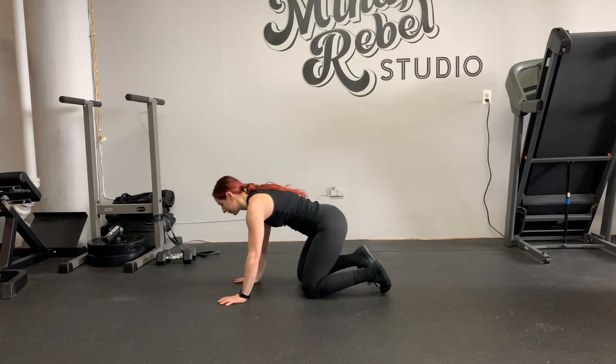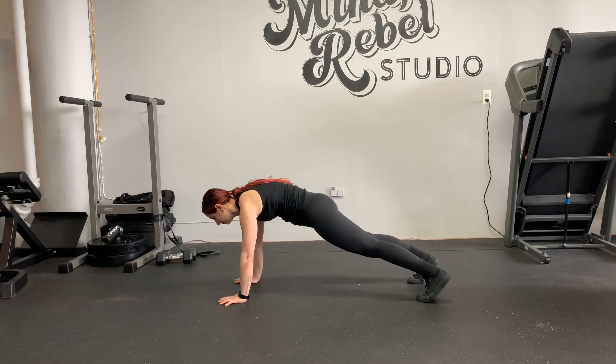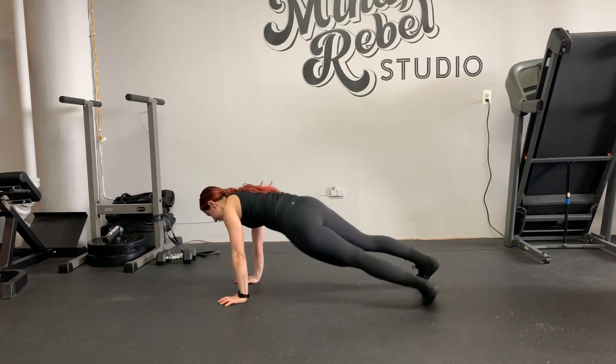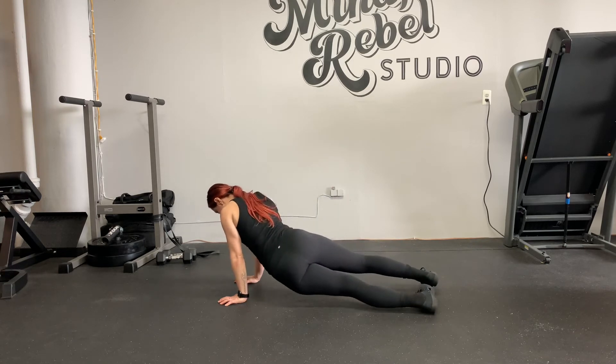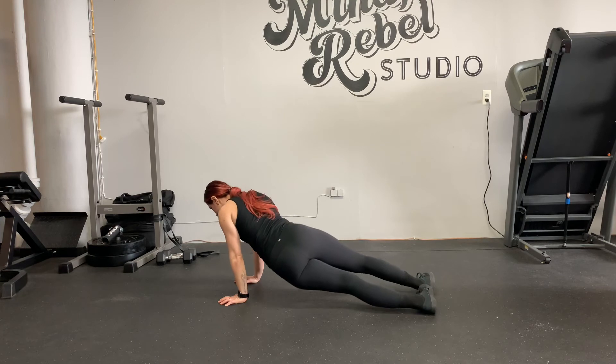So it's going to look like this. High plank, inhale, exhale. And look at my feet — how I'm rotating my entire foot out to in.